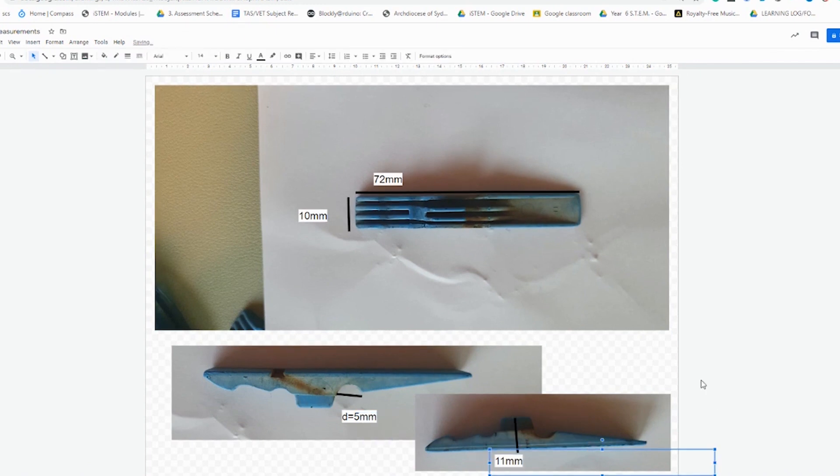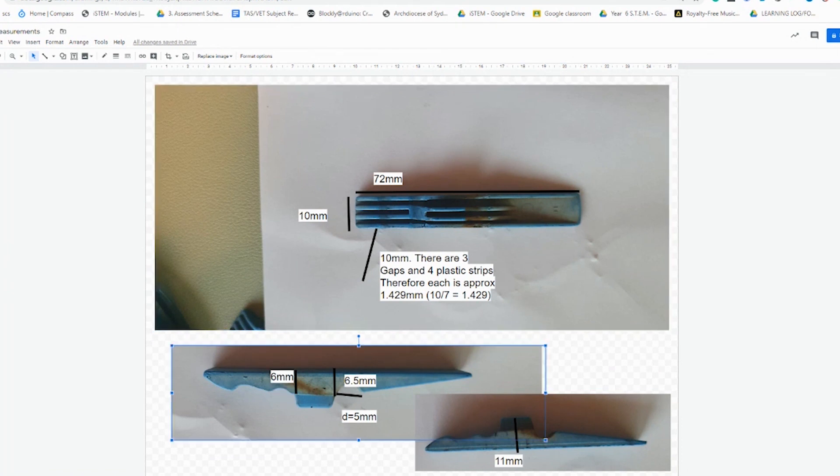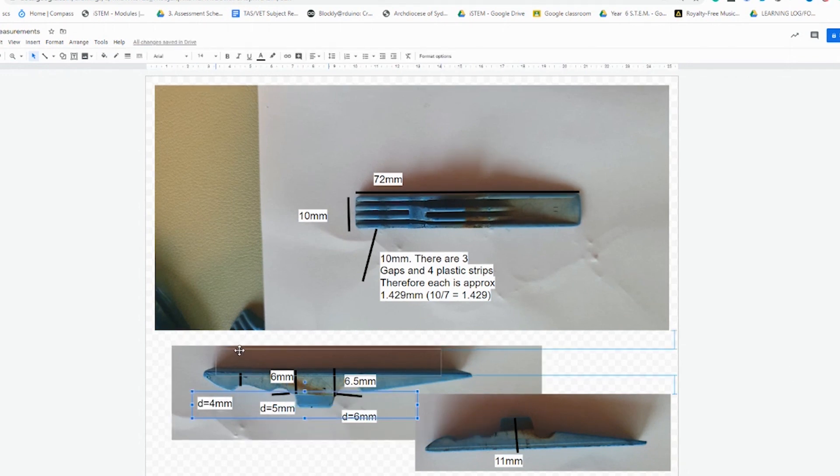We're going to measure the length, the width, the height, and certain features — maybe diameter of certain cuts, cylindrical cuts, and heights of certain features. As you'll see later on, I actually did miss quite a few. So you actually have to measure your own peg, and you can do this while you're using Onshape. But just to get started, I measured the first few using a ruler.